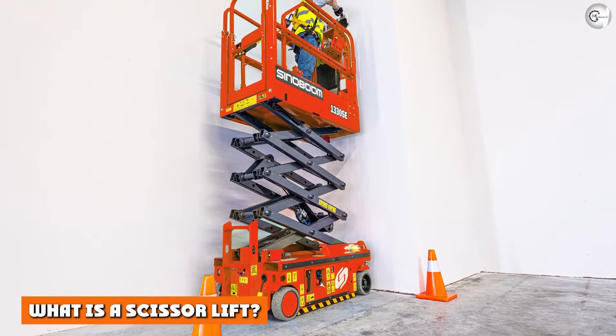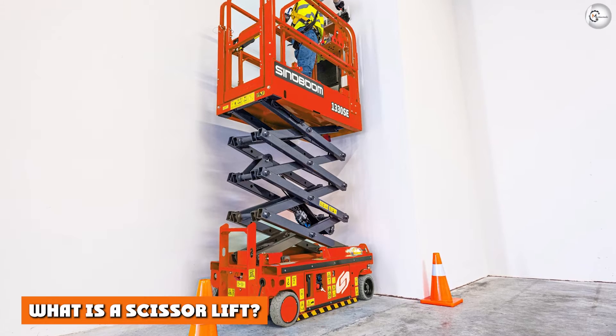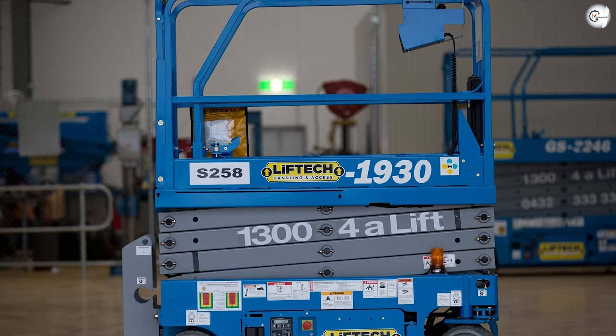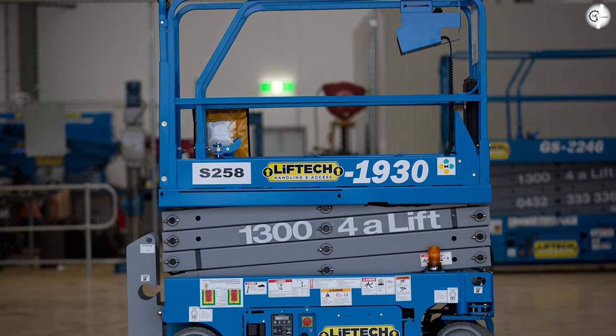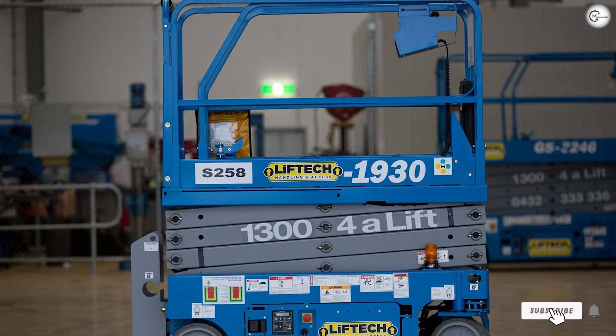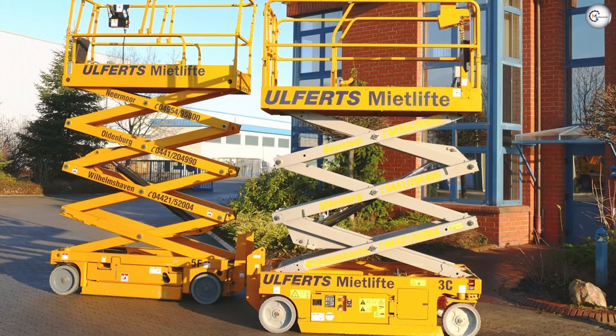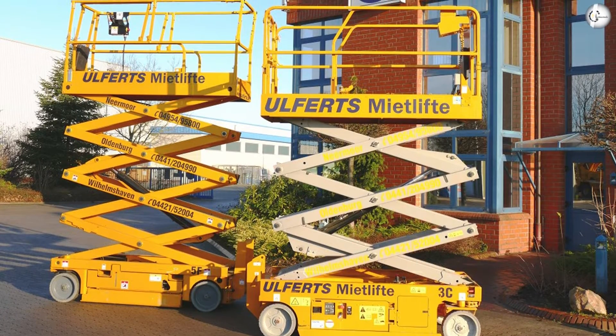What is a scissor lift? A scissor lift is a piece of equipment with a large flat aerial work platform supported by a series of crisscross braces. These braces squeeze together to push the platform upward. The base of the scissor lift needs to sit on flat, stable ground directly beside the workspace for the project to be accessible to those on the lift.